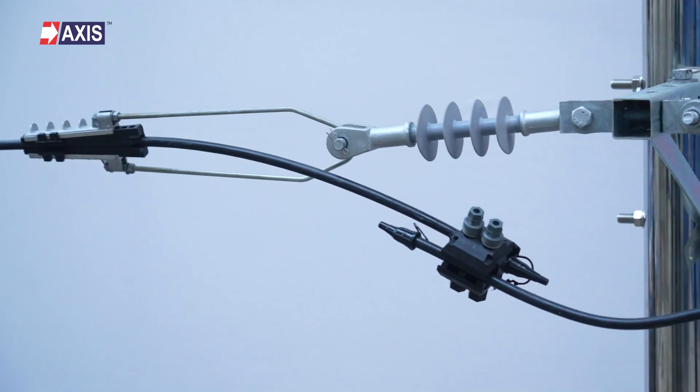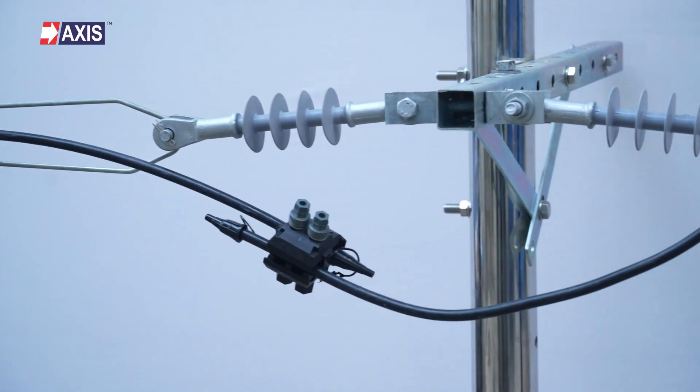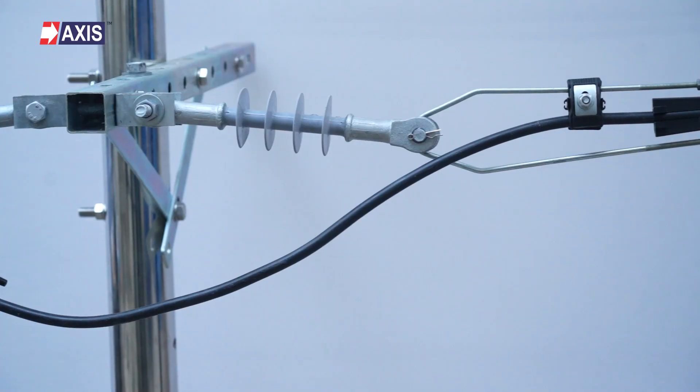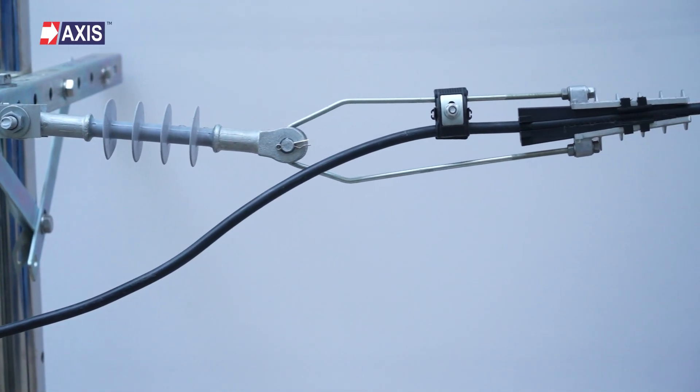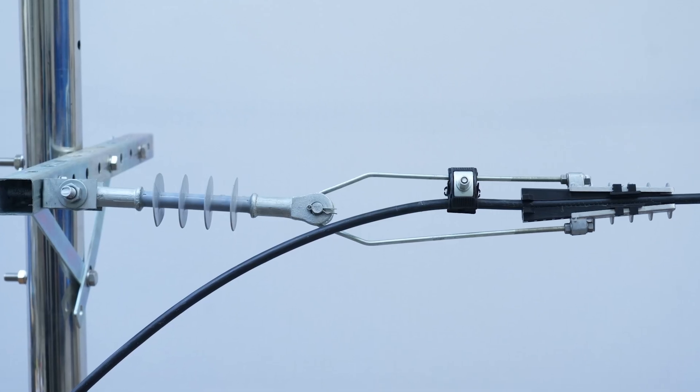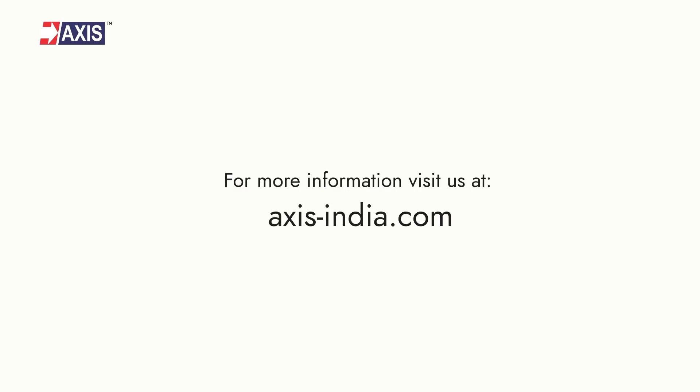Congratulations! You have now successfully installed the IPC for cover to cover conductor. I hope you now have a clear idea about the installation procedure for insulation piercing connectors. If you have any doubts, reach out to us on our website access-india.com.